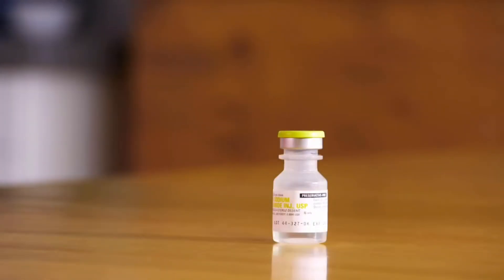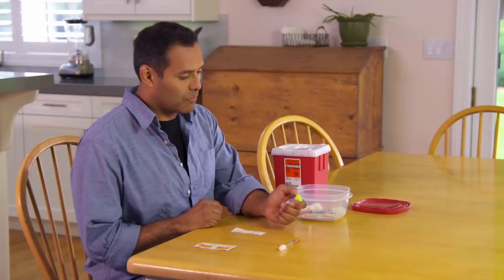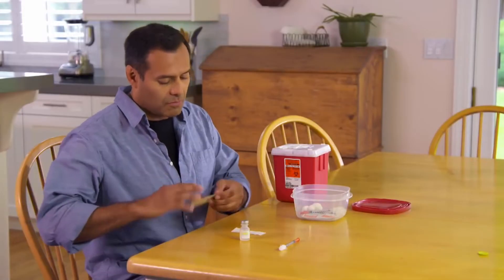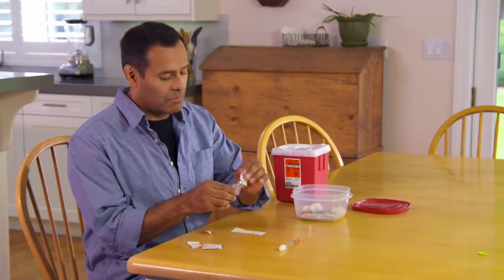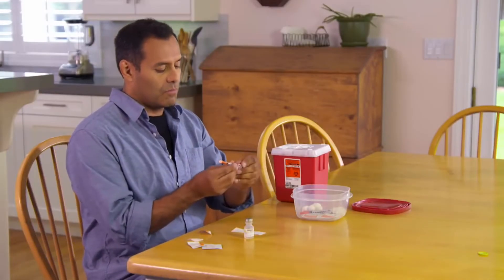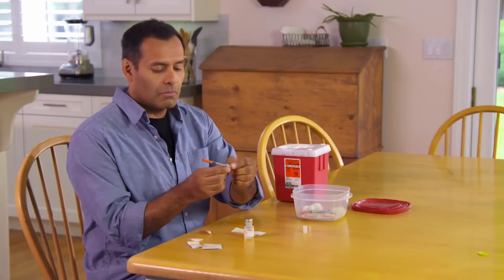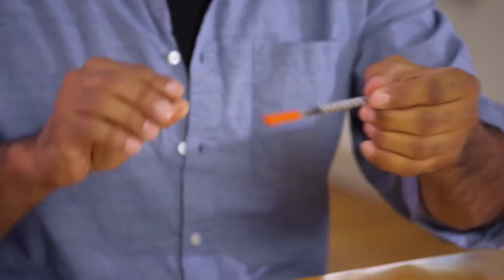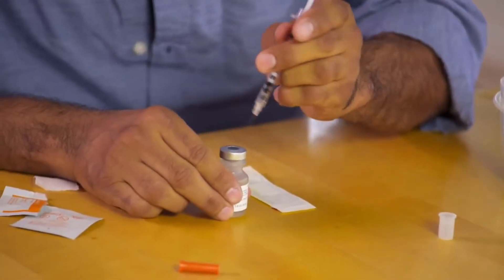Check the expiration date on your medicine. If you have a new vial, it may come with a plastic cap — pop that off first. Then wipe the top of the vial with an alcohol pad or swab and let it dry for a few seconds. Next, take the cap off the plunger, then draw air into the syringe by pulling the plunger back to the prescribed unit mark. Very carefully uncap the syringe and set the cap aside.